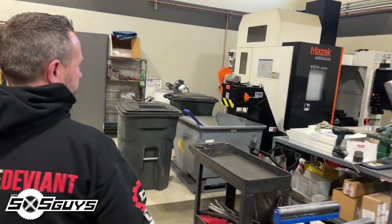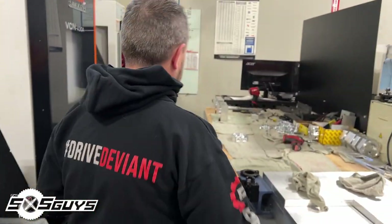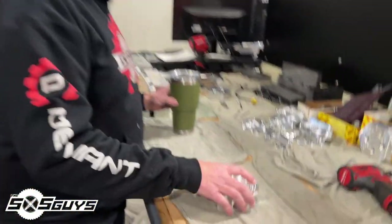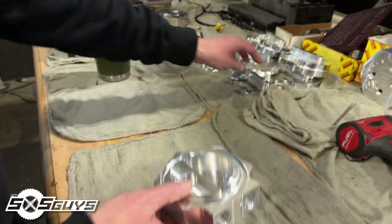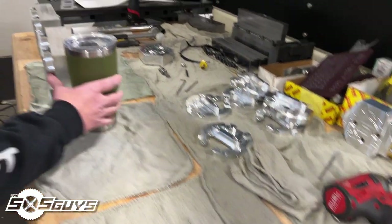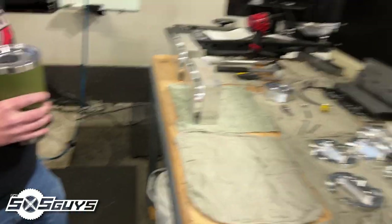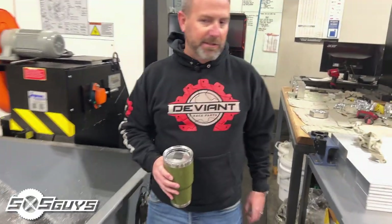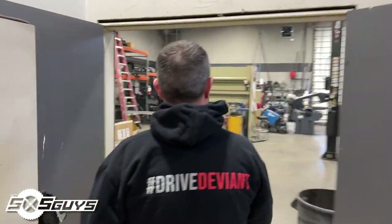We have a Mazak four-axis CNC — we do a lot of work on this machine. We don't just do side-by-side stuff, we do diesel parts as well. These are some of the parts we're machining right now. It's a pretty complex little part — a fuel component — and it all comes out of a block of billet that has to get milled on various different sides. Normally this is running all day long.